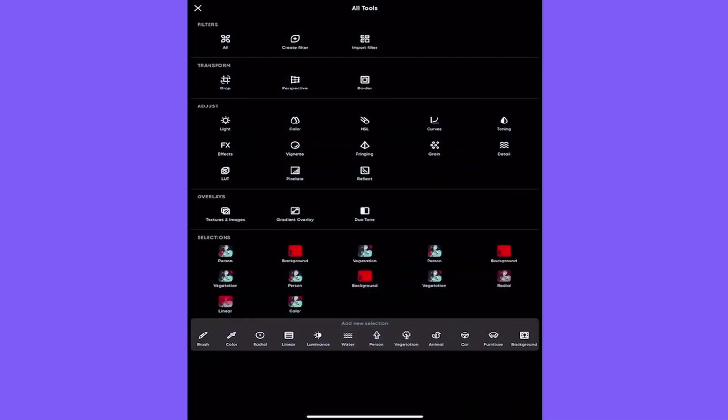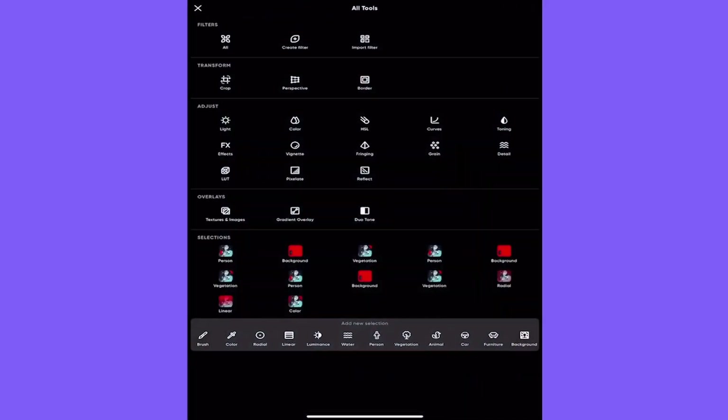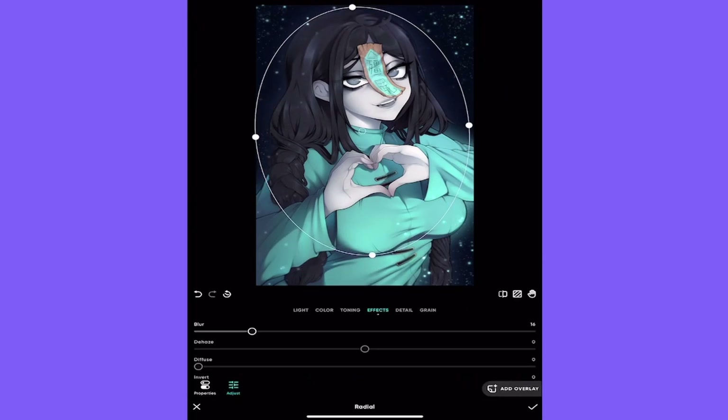To add Depth of Field, you go through the three little dots at the bottom — those are all tools — then go down to the Selection Area and press Radial. You'll get a circle. Go straight to Effects and turn up the Blur filter. This blurs the outer edges of the drawing. I believe this really accentuates the focal point of the image — her face — and makes it look higher quality compared to the blurrier outer edges.